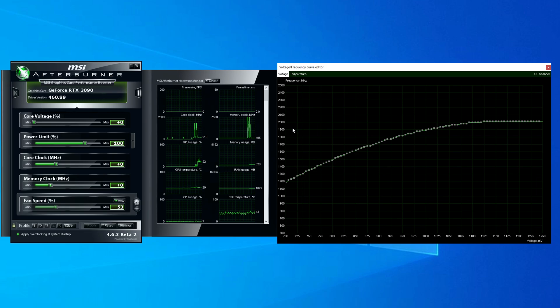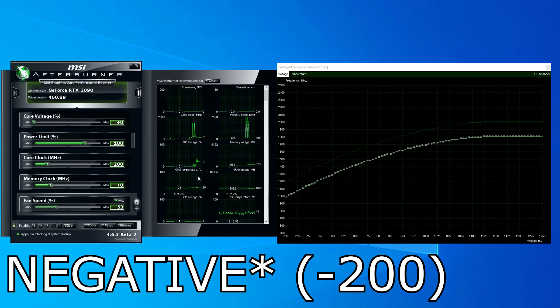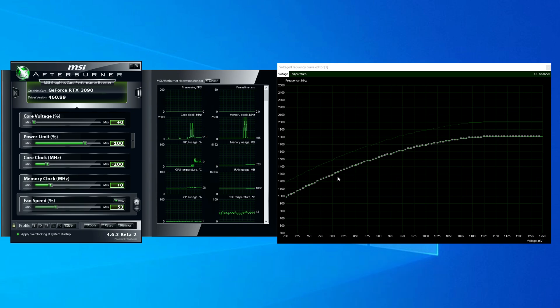The voltage curve editor can be used for either overclocking or undervolting. In this case, go ahead and type in 200MHz in the core clock field. This will then decrease the overall curve where every single point will have 200MHz deducted from it. Then what you want to do is choose the voltage point you want to target and where the max boost will occur.